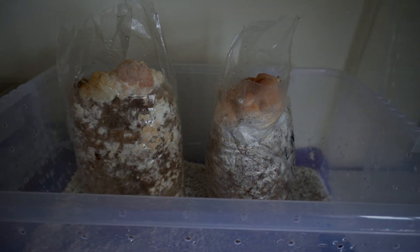If you're interested in that then like and subscribe. Otherwise I hope you enjoyed this straightforward tutorial on making a shotgun fruiting chamber. Thank you very much.